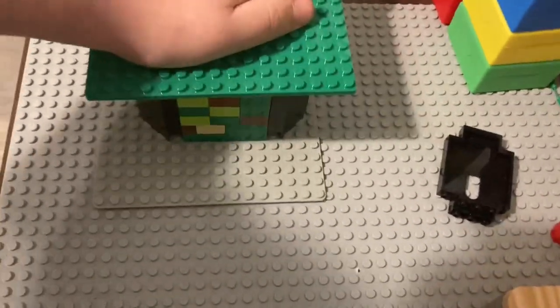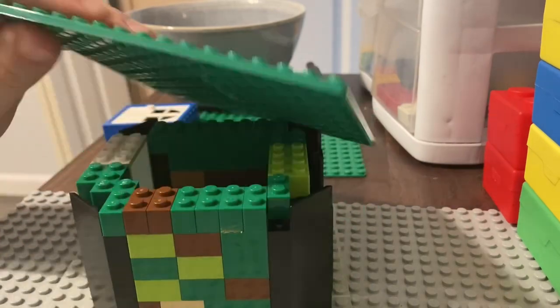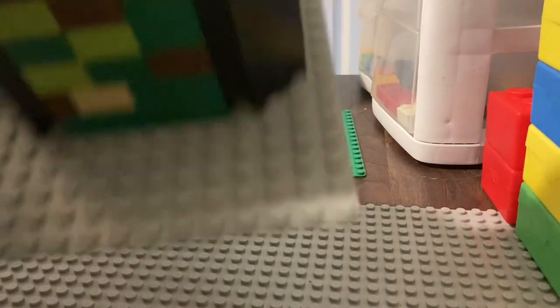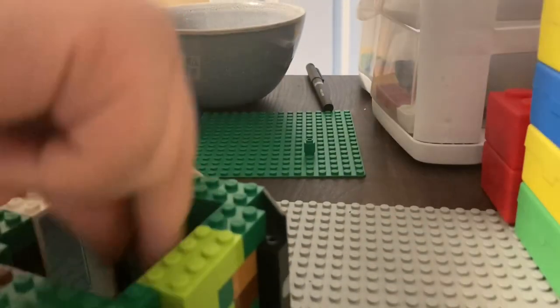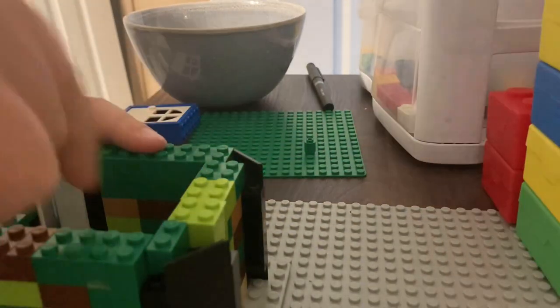I just forgot that we needed to put stuff in — oh my gosh. This is going to take a long time, so let's put it in time-lapse right now.